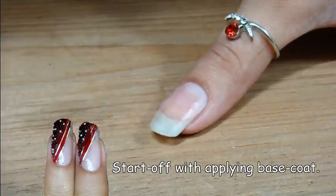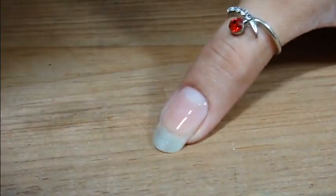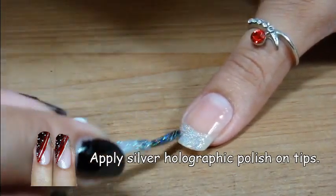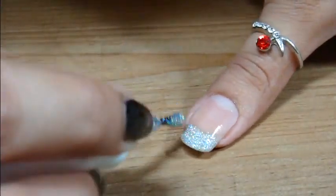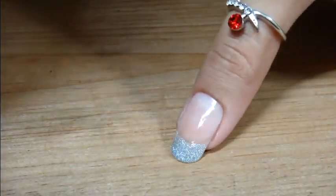Start off with applying base coat. Now add silver holographic polish creating French tips. I am using Crystal Holograph from Flamer. If this brand is not available to you, use any brand you have available.